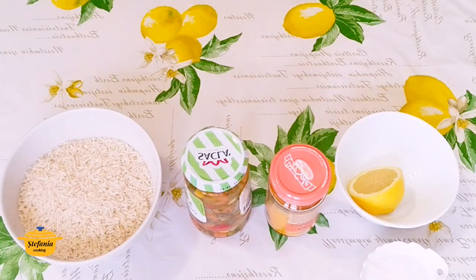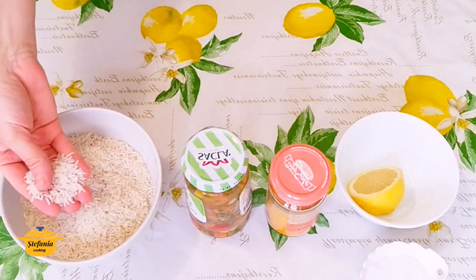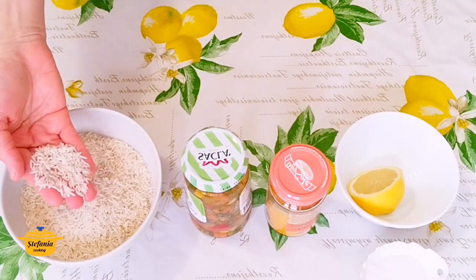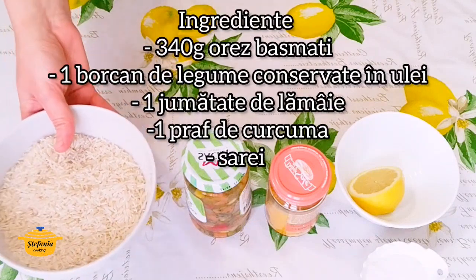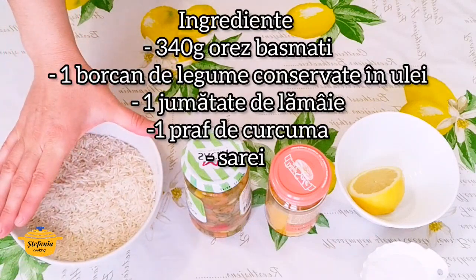Bună ziua și bine v-am găsit! Cu această ocazie vă invit să facem o salată de orez din orez basmati. Orezul basmati este acesta cu bobul lung și foarte subțire. Eu am aici 340 grame de orez basmati.